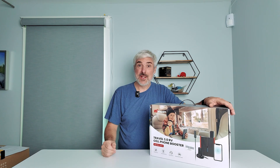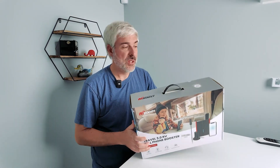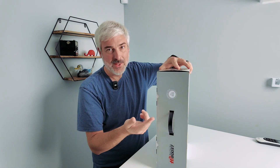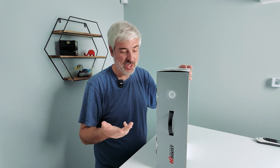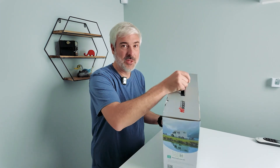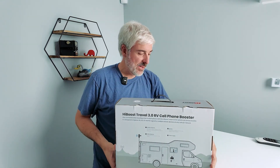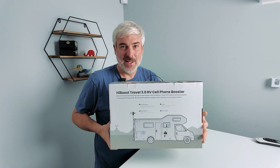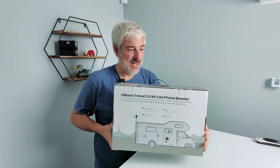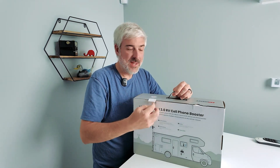Let's jump into the unboxing. Fairly nice packaging, and what I think is exciting about this unit — according to the box — is that it is 5G compatible. So we should be able to boost whatever signal we can get, including those high-speed 5G signals, which is a nice thing for working from your RV. On the back of the box there's a diagram showing the three major components: the outdoor antenna, the signal booster itself, the inside antenna, and a power supply. Let's open it up and see how it looks.